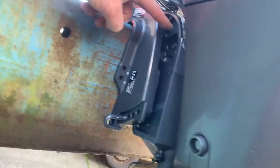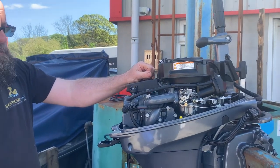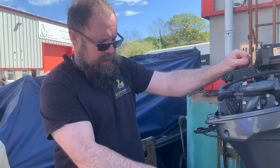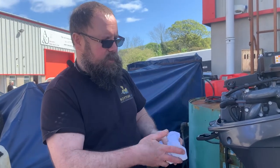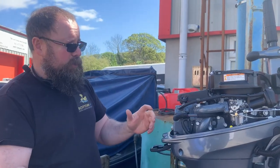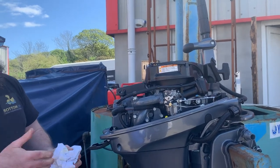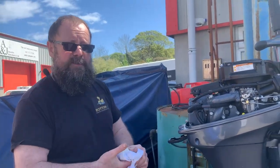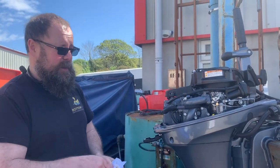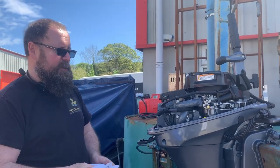There's a three-month or 20-hour maintenance schedule, which is basically a check. The main bit is that we change the gear oil and just check everything's okay — checking the gear oil to make sure there's no water in the gearbox. Generally we'll replace the spark plug, make sure everything looks okay and nothing's come loose. And then from then on it's an annual service — 100 hours or annual, whichever comes sooner. You tend to get to the time before you get to the hours unless it's commercial use.